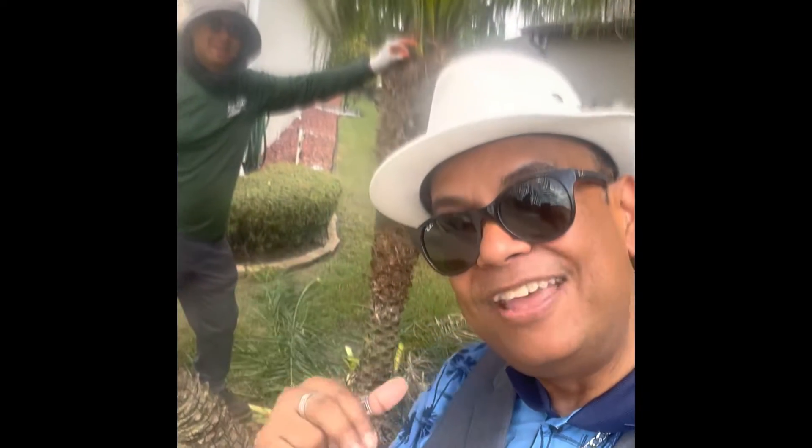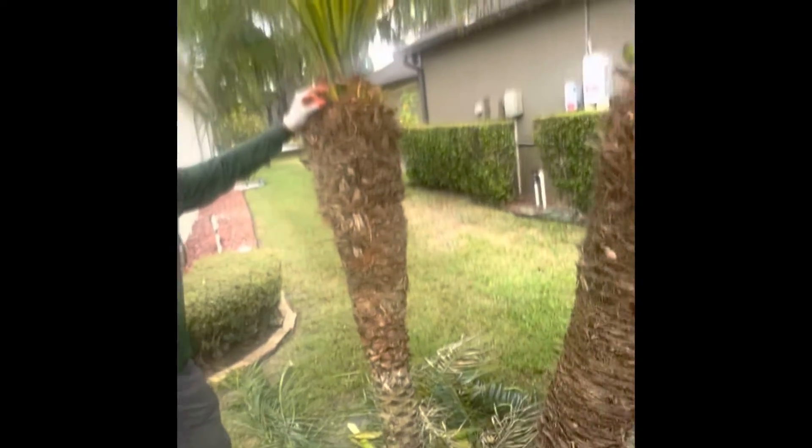Hello, this is Park Kaisipidut. Assalamualaikum. I'm here at my cousin's house next door, with Mr. Felix. He's the landscaper doing this Robellini palm. He's cutting and I was just very amazed to see how he's doing it. Let's see.